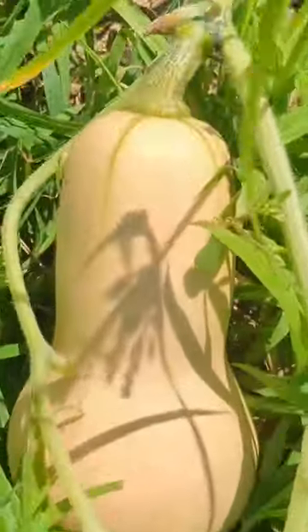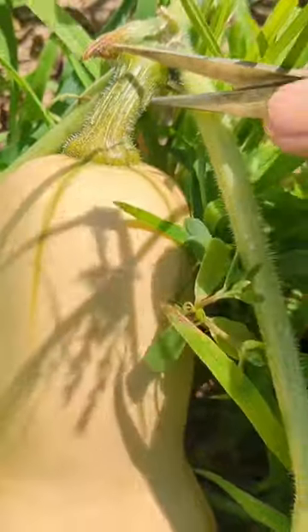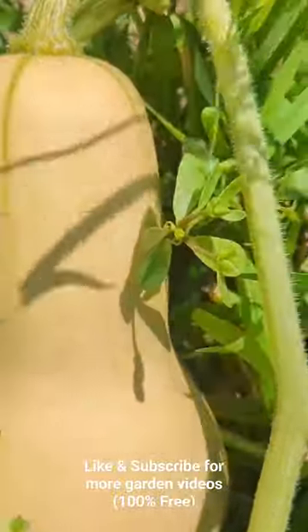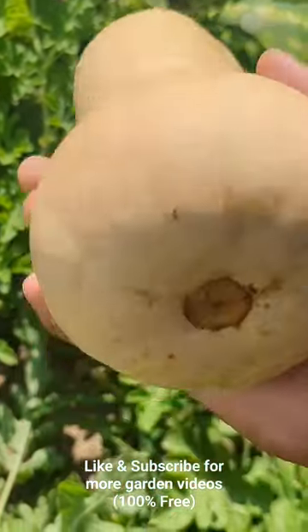When you harvest, see this part right here — this is about an inch. You do not cut here because we're going to cure this squash. So we come here, and it's always a little hard — make sure your pruner is good and give it a good snap. Look at this beautiful, perfect butternut.